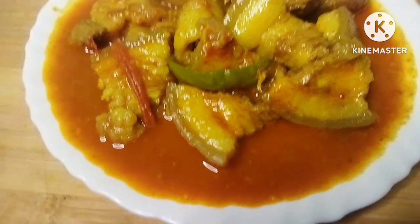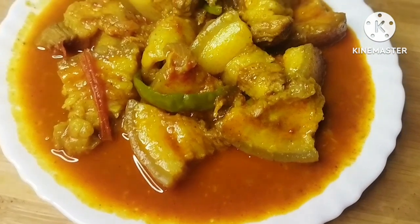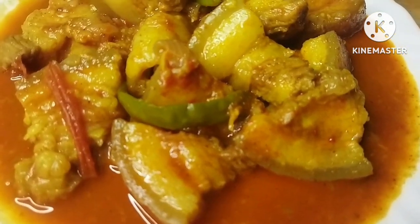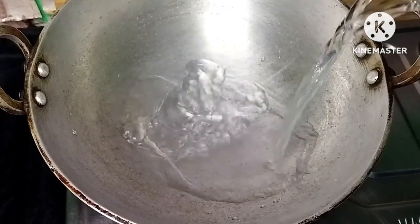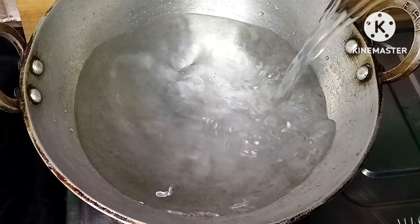I am going to show you how to make this recipe for the video.